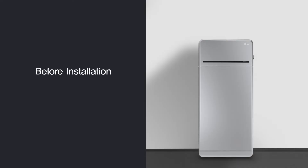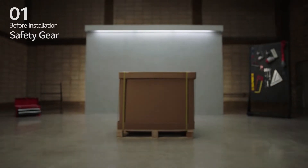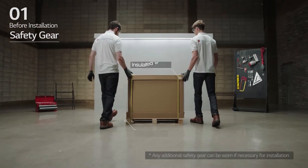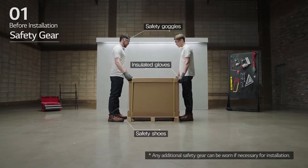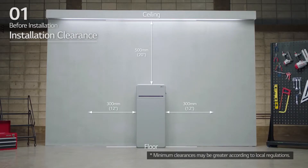Before installation, prepare the tools for installation. Note that the tools and cables necessary for installation are not provided by LG Energy Solution. Wear the safety gear listed in the installation manual at all times and refer to the manual for clearance and installation location.